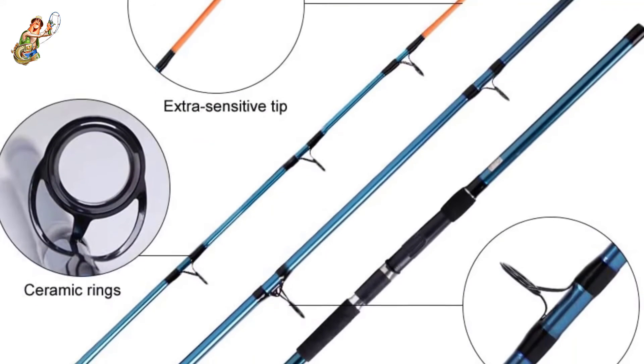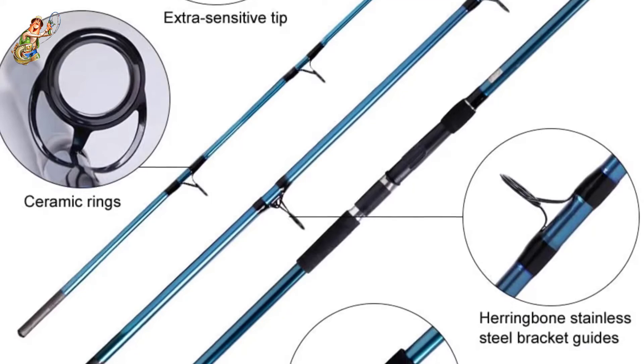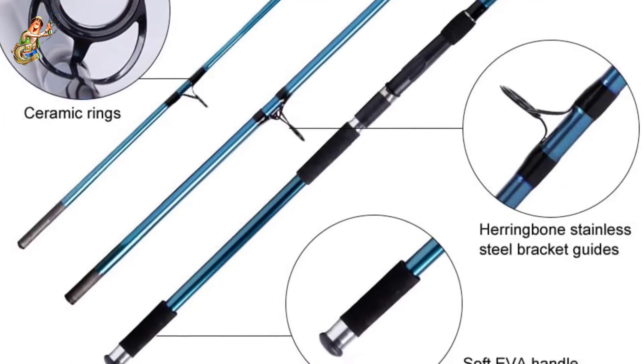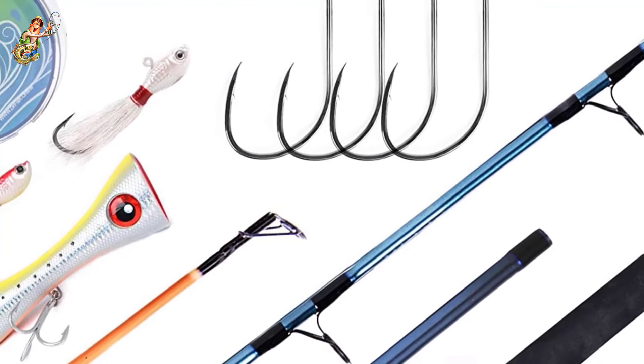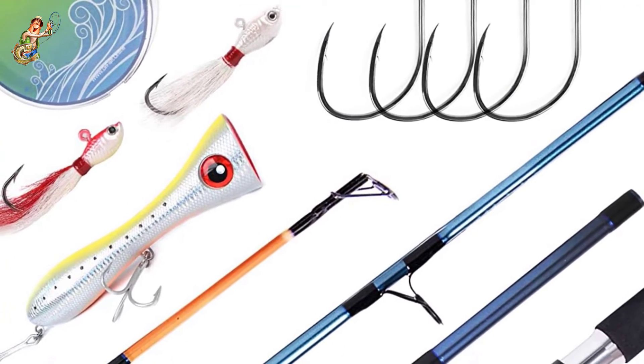However, despite being rigid, the rod doesn't compromise even a little bit of sensitivity, and you can sense the slightest bite on the line. Another reason to recommend this rod is that it has corrosion resistance properties. Since surf fishing is essentially a type of saltwater fishing, this will prevent the rod from deteriorating readily due to saltwater corrosion.